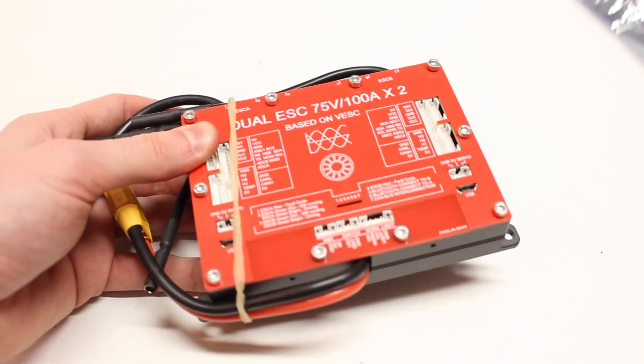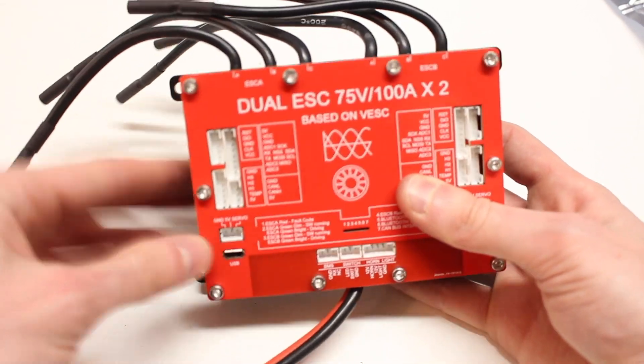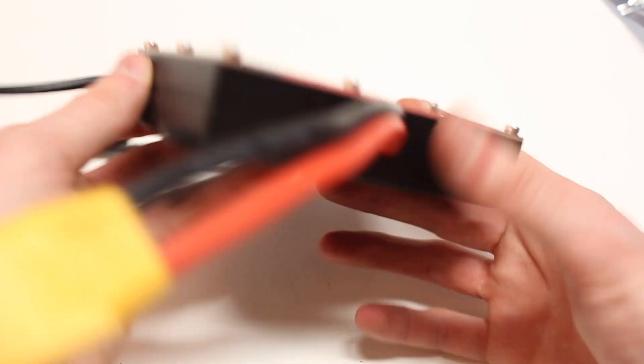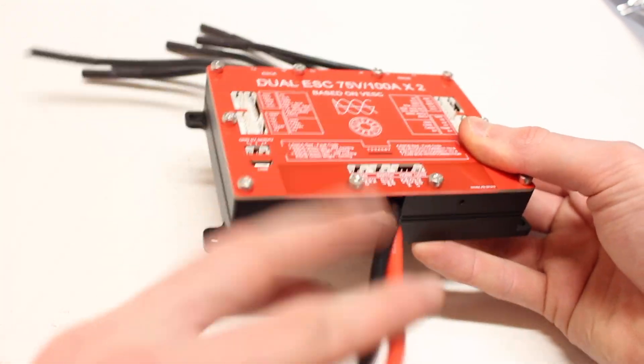The final package includes the Ubox itself, which comes just as shown here. It comes in this metallic casing that's already integrated into the VESC, which I think is super nice. Not only does this protect everything, but it also acts as a massive heatsink. The first thing I noticed when I unboxed it was how heavy and dense it felt — I instantly thought that this was a VESC that was going to last and be super durable.